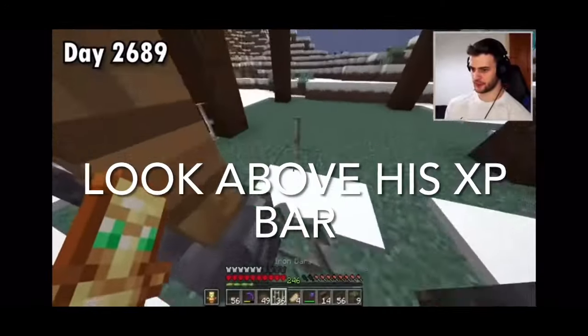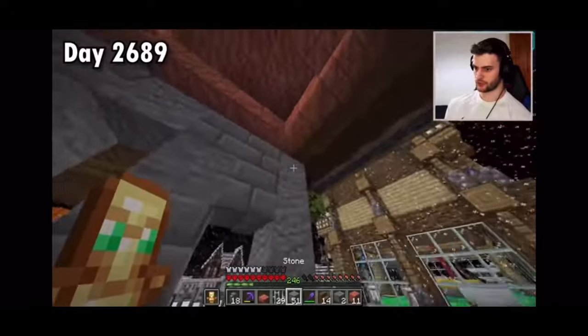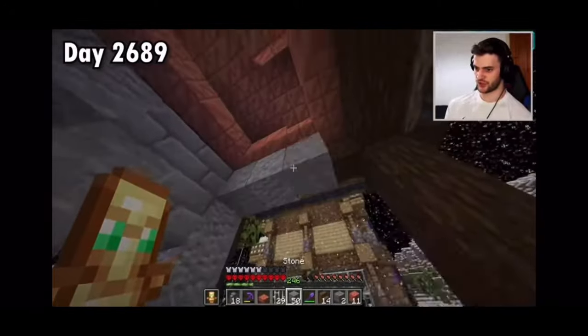Iron bars can connect up these gaps. And now to create the actual building, I'm just using loads of random different types of stone to just give it that extra texture.